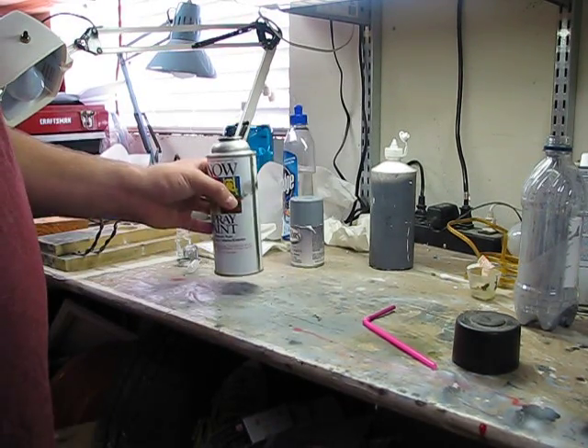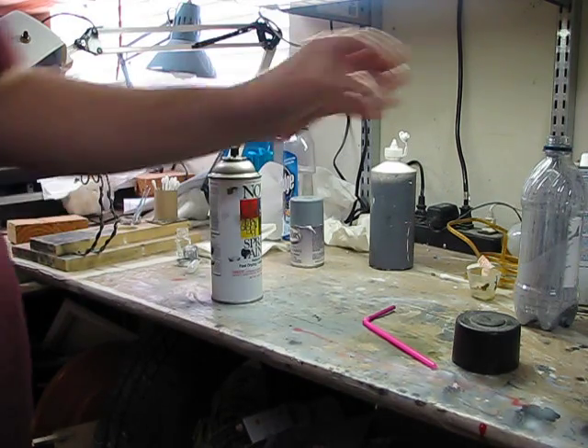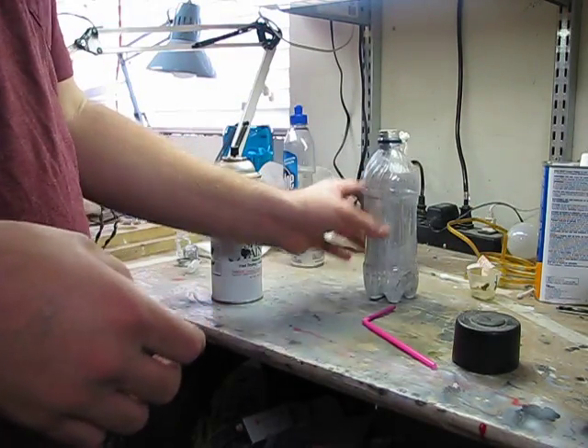How to neatly and cleanly decant spray paint from a rattle can into a bottle, so you can use it to airbrush or brush paint.